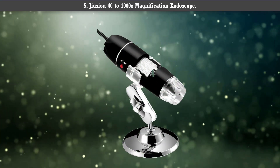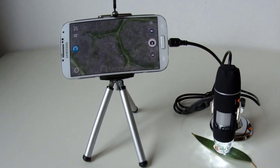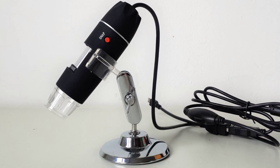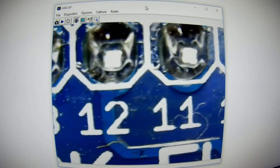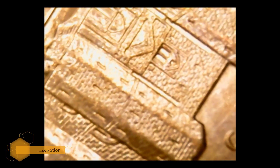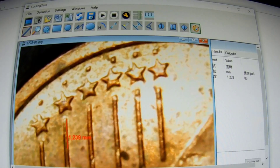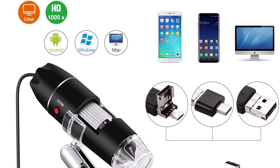Number 5: Jiusion 40-1000x Magnification Endoscope. This is the Jiusion dual purpose microscope and endoscope, which has a magnification range of 40x to 1000x. You can also use this microscope to view dark areas and objects. It's compatible with a variety of devices, including desktops, laptops, tablets, and smartphones. It has a decent frame speed and focus range, as well as a refined focusing ability to get you the clearest images.